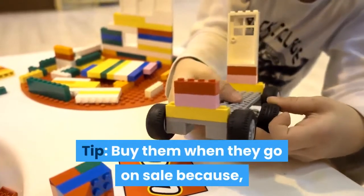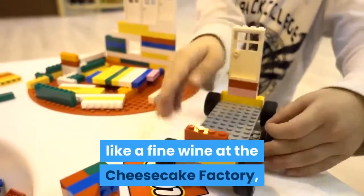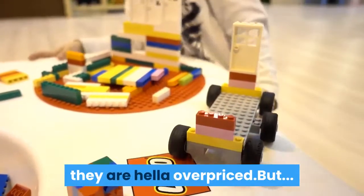Tip: buy them when they go on sale because, like a fine wine at the Cheesecake Factory, they are hella overpriced.